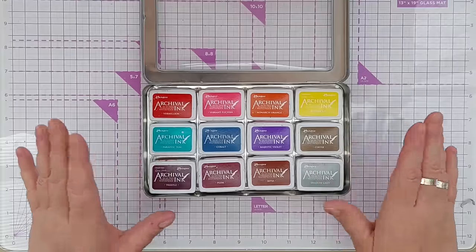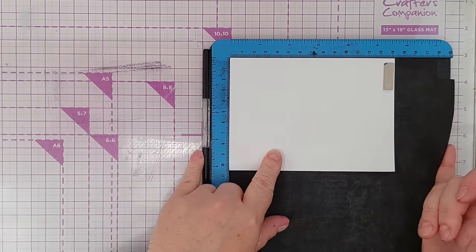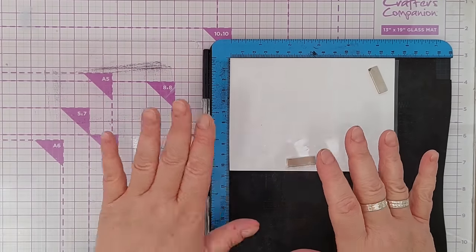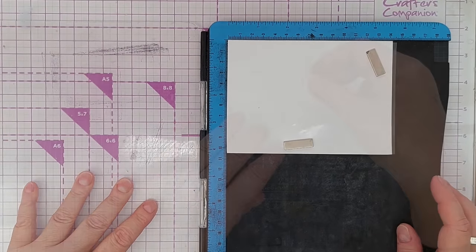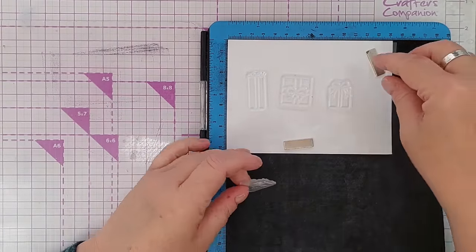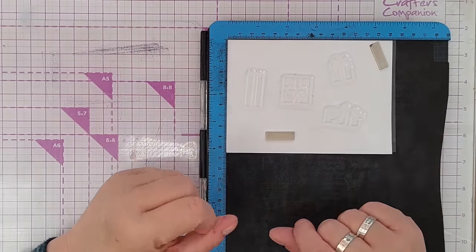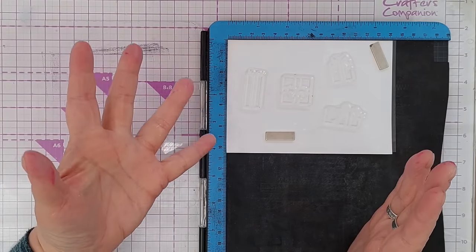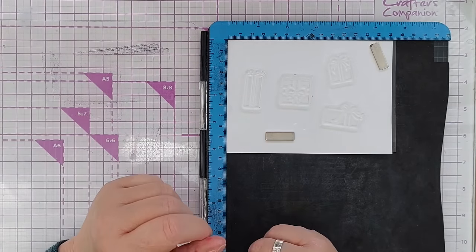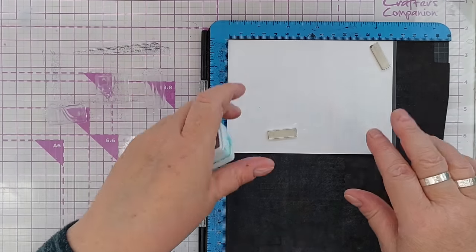Even though they are not water soluble, you can use them on glossy photo paper and they do look nice on that. I've got my stamp positioner here with a bit of card and on top I've put some acetate to show you that you can stamp on acetate. One thing that archival inks are especially good at is stamping on silicone stamps - silicone is naturally water repellent, which means water-based inks will bead up on them, but it's not oil repellent, so these oil-based inks should stick to your silicone stamps very well.